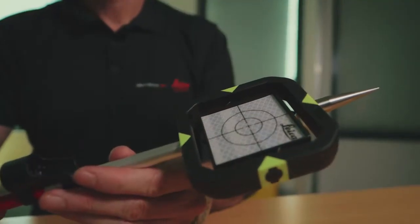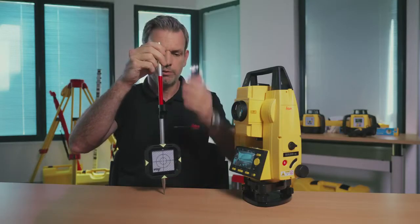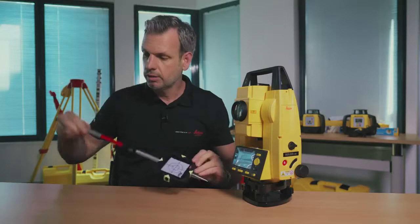You've also got the reflector, which comes on a pole with different sections — you can get up to 1.2 meters. You can put it on your peg or have the reflector at the top, wherever works for your particular job. Get the bubble in the middle and measure to your reflector.